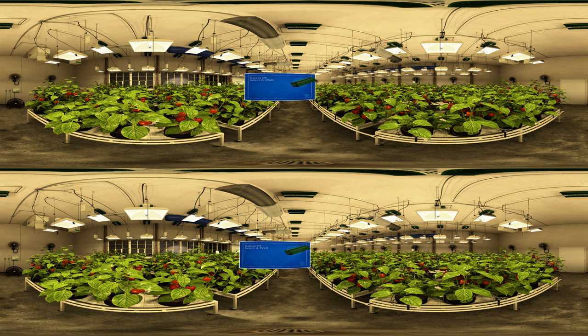With the Galaxy DE Select-A-Watt Ballast, you can operate a 1,000 watt lamp at various wattages. Using 600, 750, or 1,000 watt lamps? No problem — Galaxy DE will drive them all. Galaxy is also FCC-certified and features ultra-quiet operation.